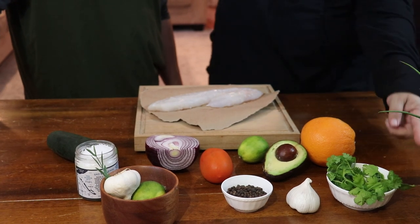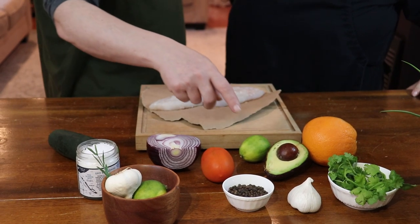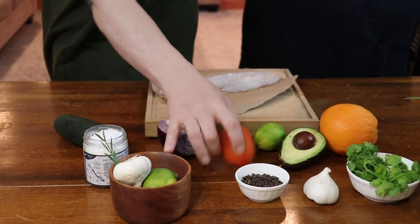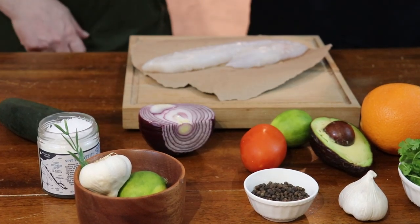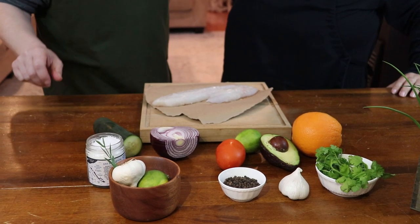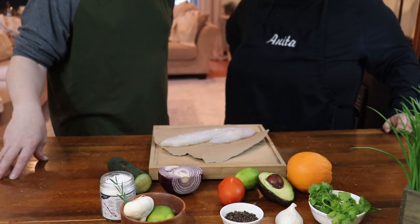Some of the other ingredients: cilantro, orange, garlic, avocado, lime — that's what we'll use to cook the fish with. Some red onion and tomatoes — any kind of tomatoes are fine. And cucumber. So that's the main ingredients. We'll put a link in the description and on the video with the recipe, the ingredients, and how to prepare it.